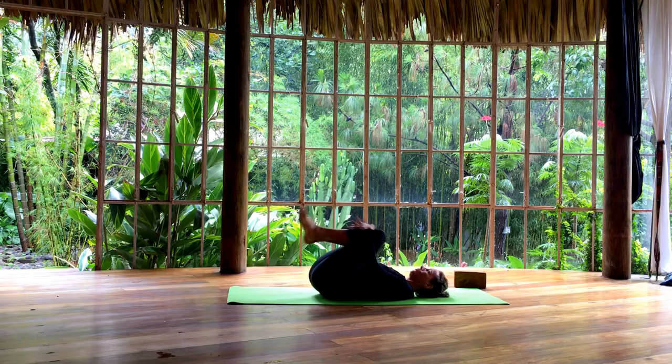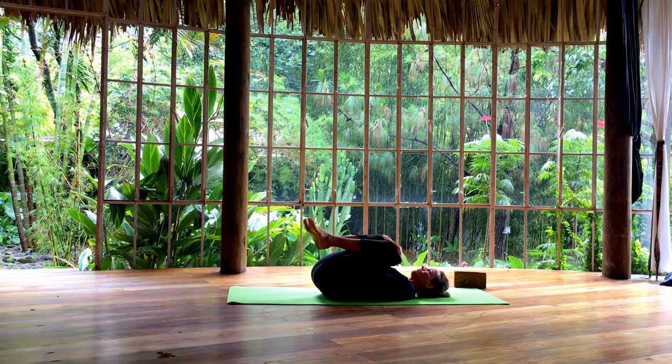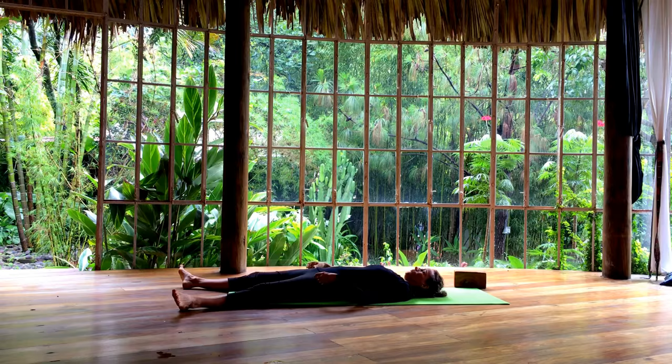Once again, hugging both knees into your chest. Maybe making circles here. And then slowly release your legs all the way to the floor and find shavasana. Take a big breath in. Exhale through the mouth.